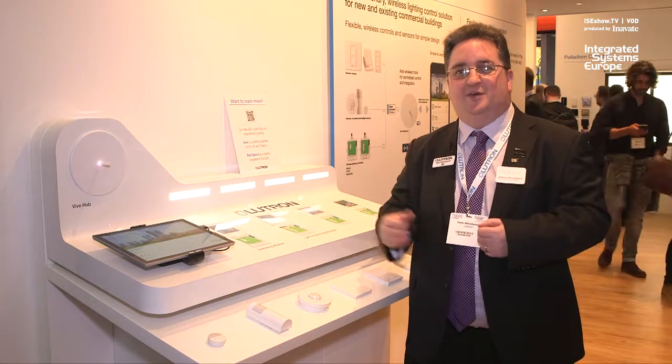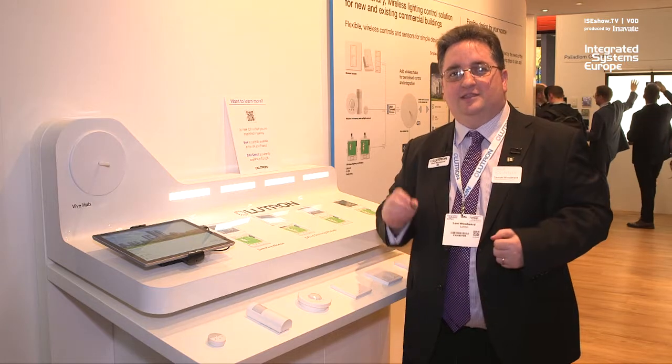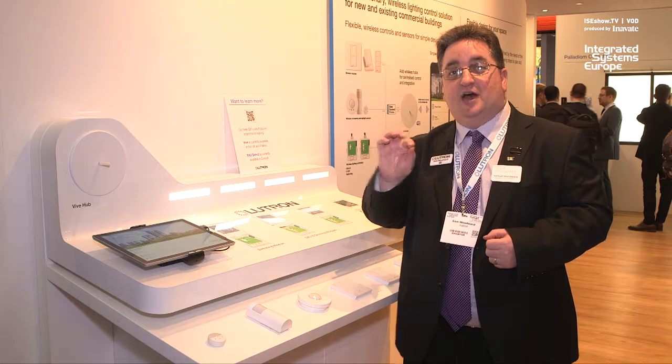Do come and visit us here at ISE, or have a look on our website at www.lutron.com/Vive-Europe.